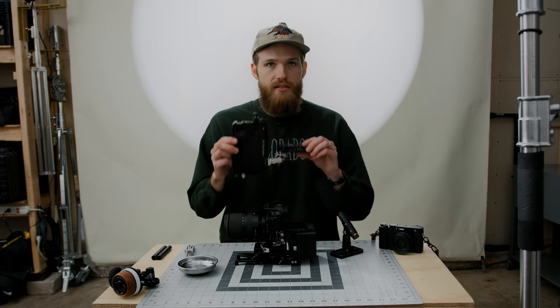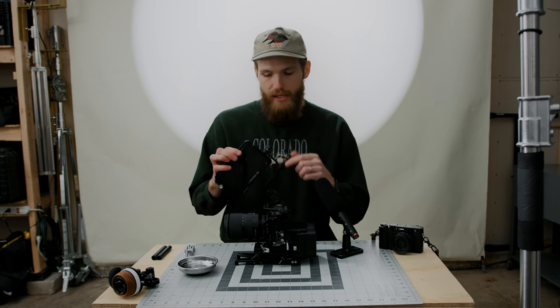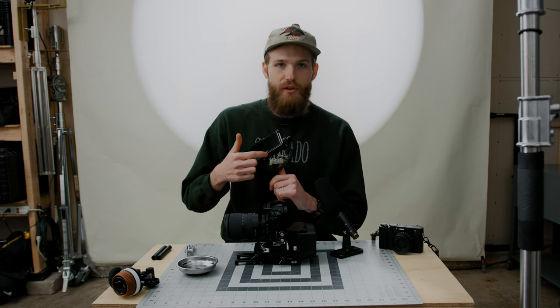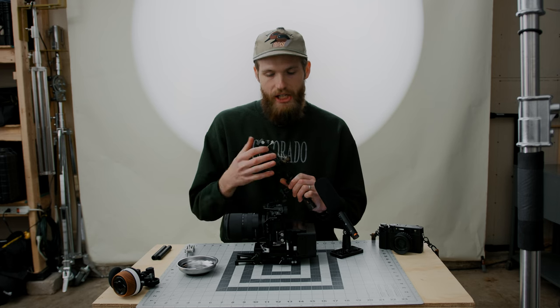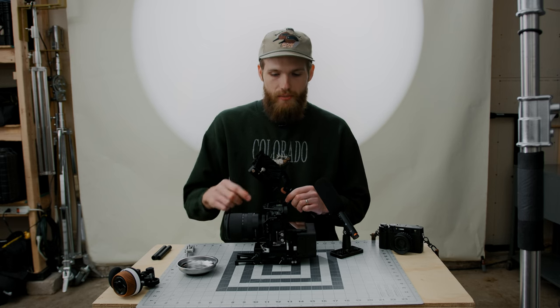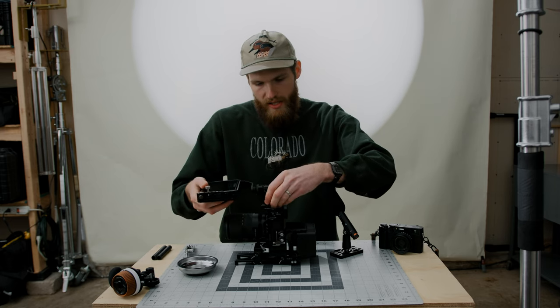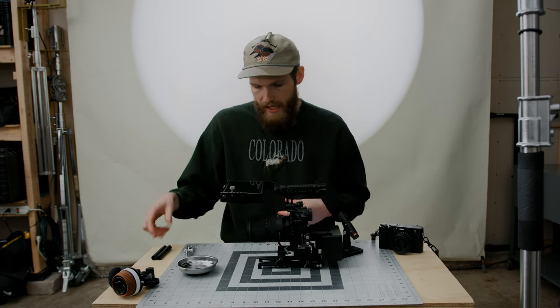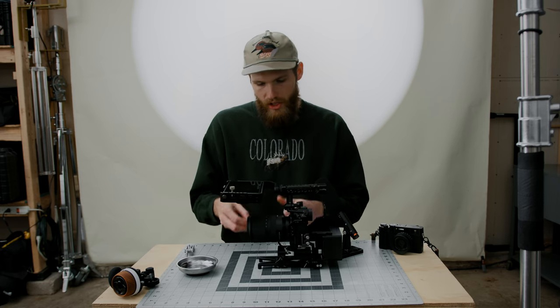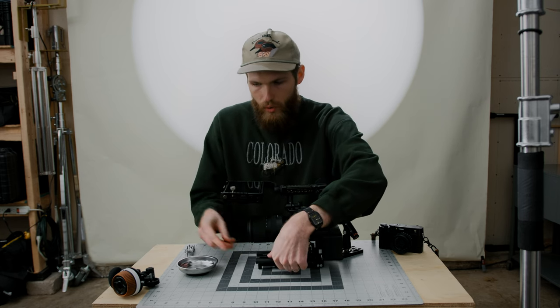Right here I kind of already have this assembled — this is a SmallRig handle, and this is the default monitor mount that came with the monitor: the Andycine A6 Plus V2 inside a Camvate cage. The cage is actually for Feelworld monitors, but I realized it fits — with the exception that the headphone port gets a little tight — but this basically gives us a locking connection for our HDMI, which is what I set out to do with this whole system. The top of the X-T5 cage has a NATO rail, and this is the NATO rail handle, so it just slides on like that. We're next going to add just our rods — four inch carbon fiber rods from SmallRig — which gives us different mounting options for our follow focus.